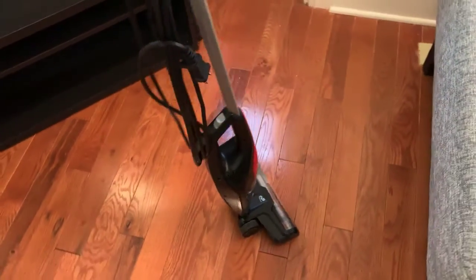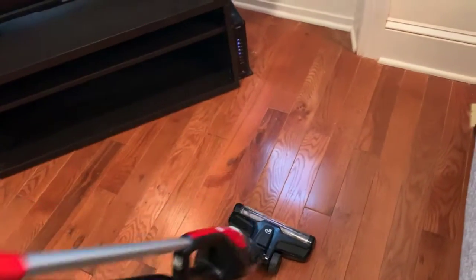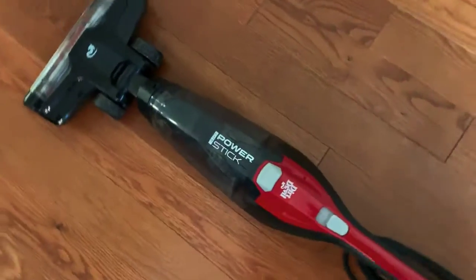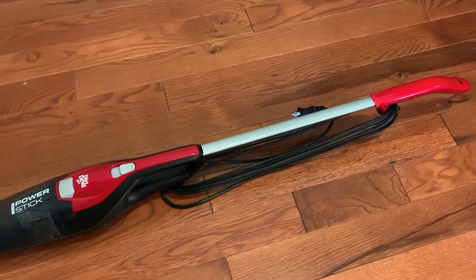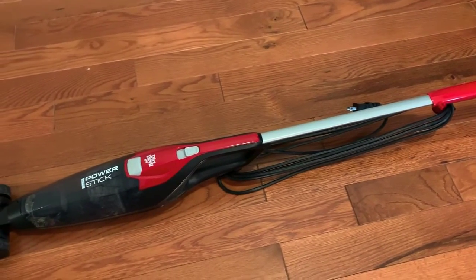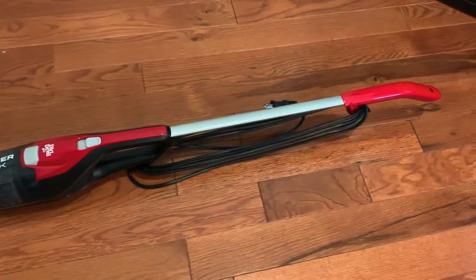The wheels are pretty cool — it's a pretty smooth ride. I like the colors, black and red. The extension cord is quite long, so you can navigate everywhere you need to in the room that you're cleaning.